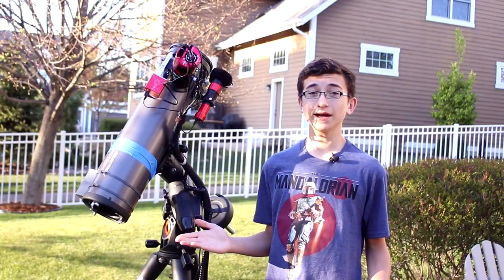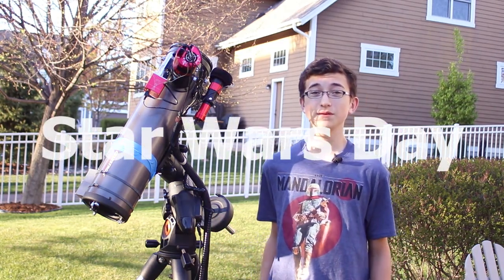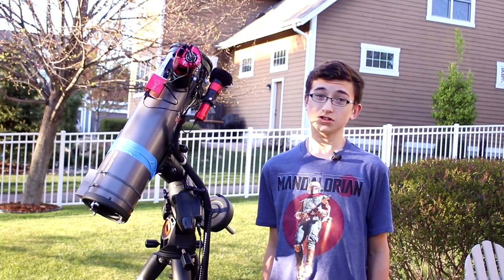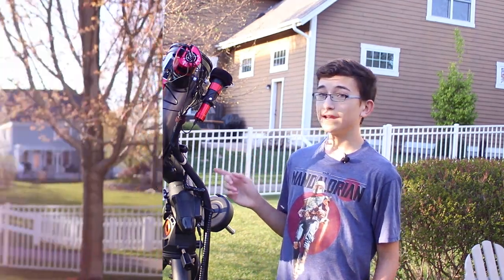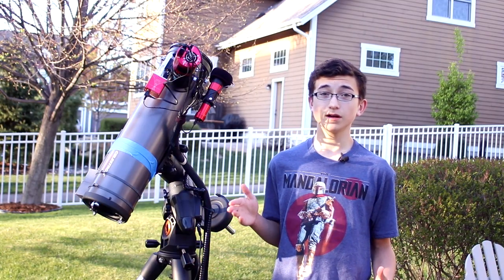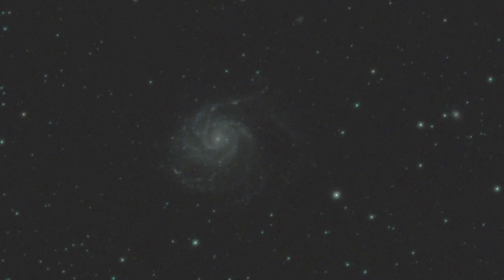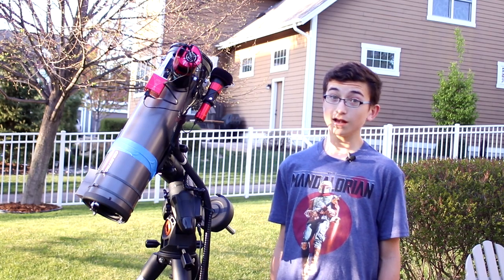Hi everyone, I'm back outside about a week and a half later on Star Wars Day — May the 4th be with you. Tonight I'm out again because last imaging session was unfortunately a fail. I used my dad's Red Cat 51 telescope, which has too little focal length or magnification to do my target justice, which was the Pinwheel Galaxy M101. The image just didn't turn out very well and there was no color at all.